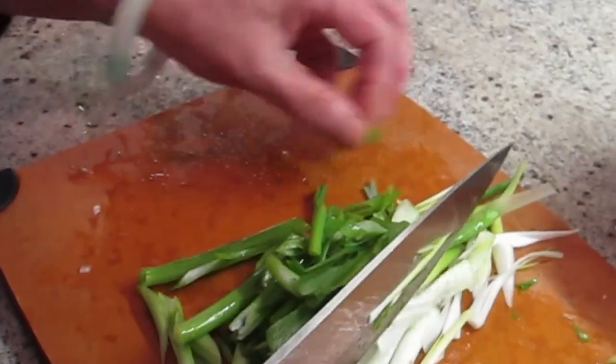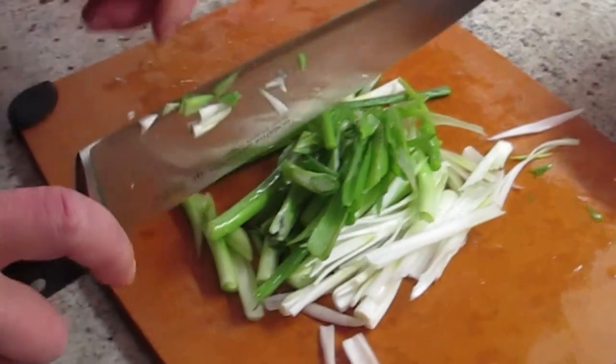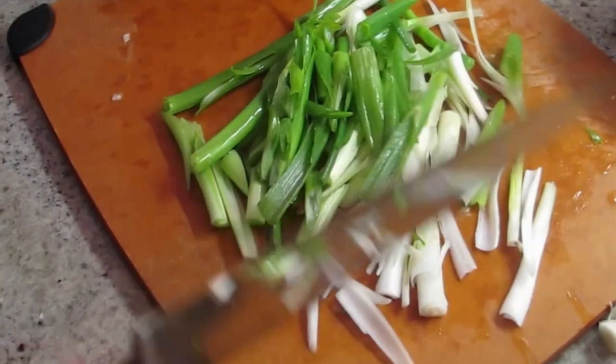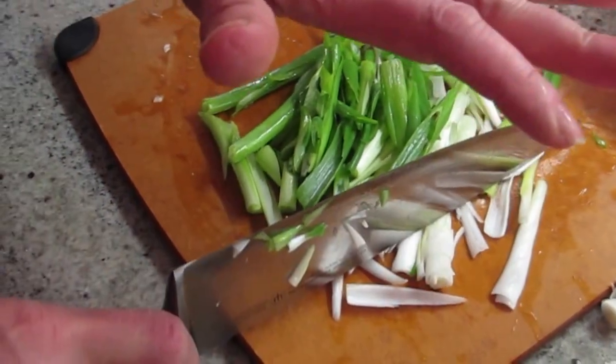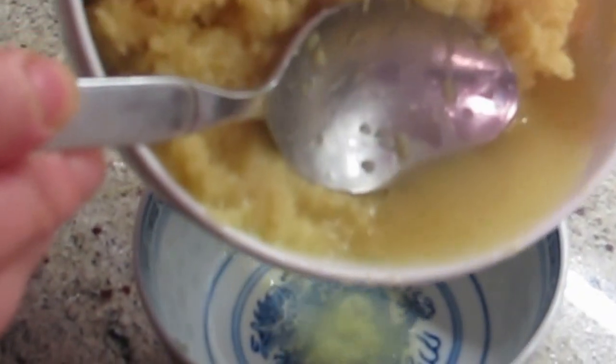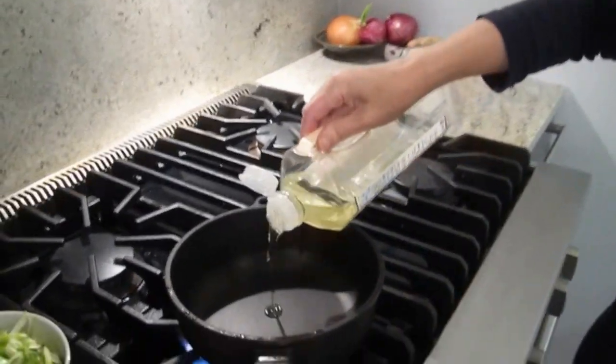After you chop it, you can use the back of the knife to sort of break it down a little bit. I don't want it minced; I can cook it. I'm going to pour out the juice — I can save it for marinating meat.